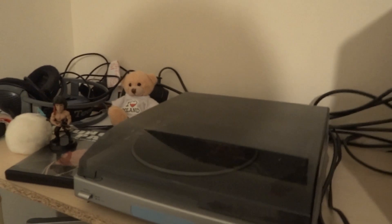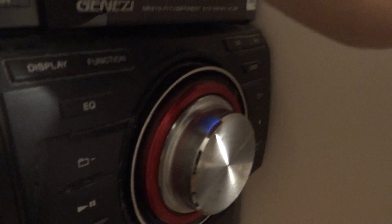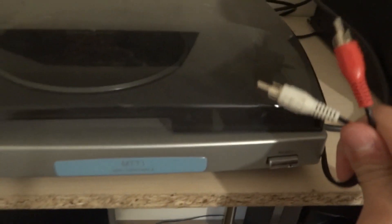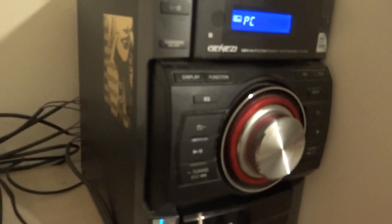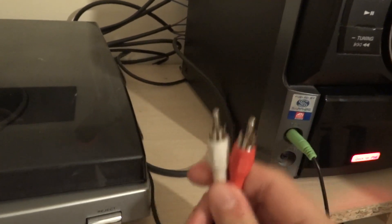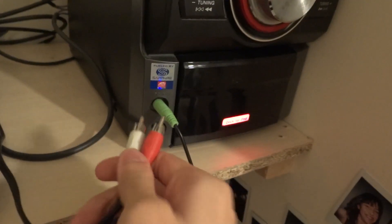Now another important ingredient is a sound system. This puppy comes packing with two speakers right there and a subwoofer right there. It really packs a punch when it wants to. Make sure you have a way of plugging your turntable into the sound system — this part is essential. This comes with these two connectors.